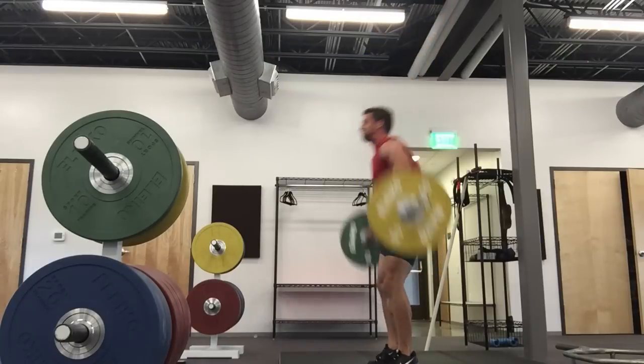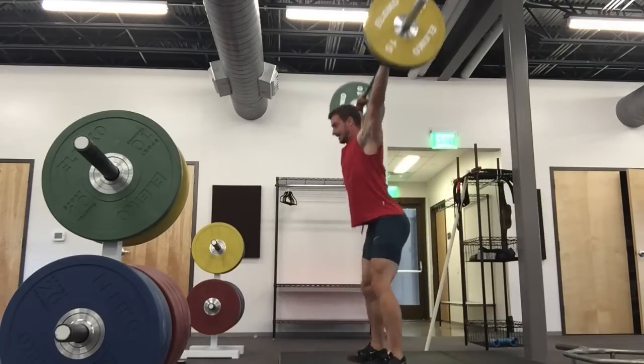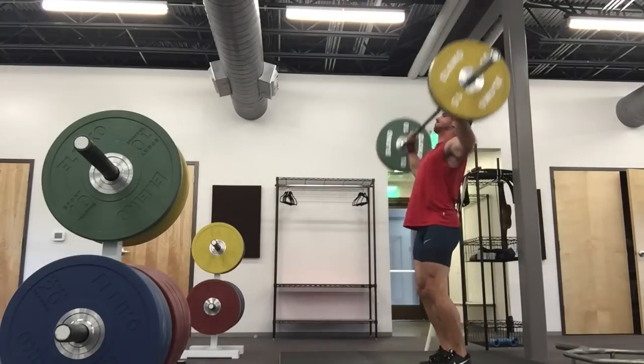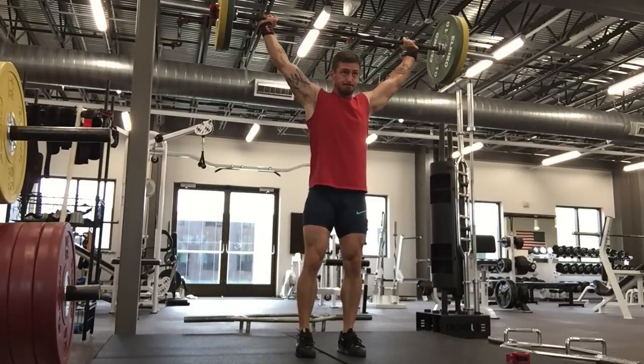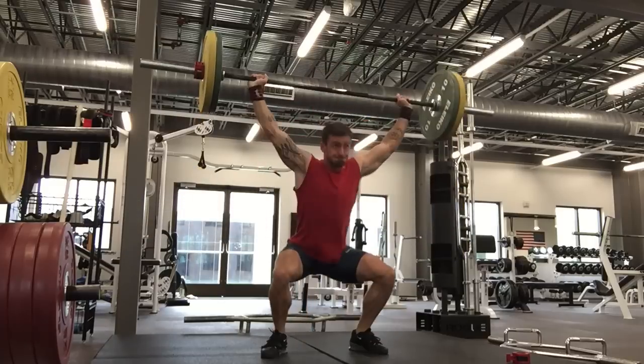So you see here with 70 kilos — not a real great effort. It's more of a power snatch. As you can see, I'm losing position, not really getting extended, and pulling prematurely. That second rep was a much better effort — higher pull, longer pull from the snatch.